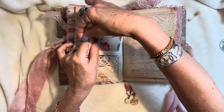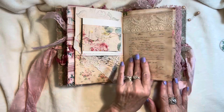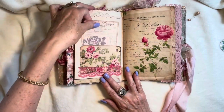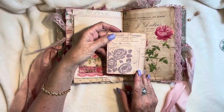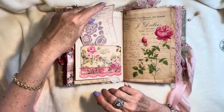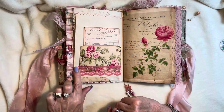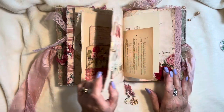Some beautiful vintage lace on this side, using one of the ledger papers from the kit. This page has a little tuck spot here — a little pocket. Some more of the stenciling done with the texture paste, backed onto parchment paper and stitched with pink thread. Some vintage pink lace, rose colored. Another gorgeous image from the kit.